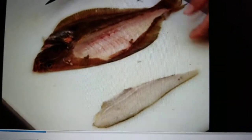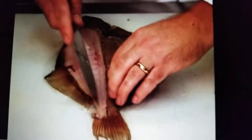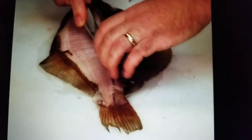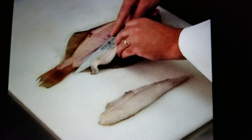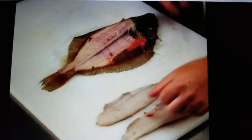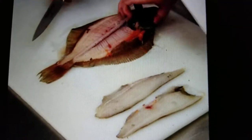Remove the second fillet following the same procedure. Then turn the fish over and remove the fillets from the bottom half of the fish following the same procedure.